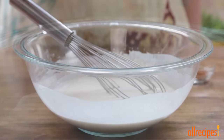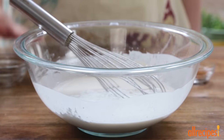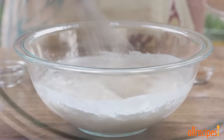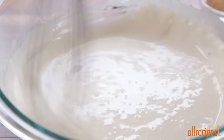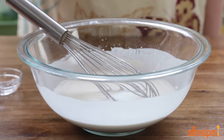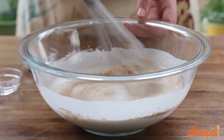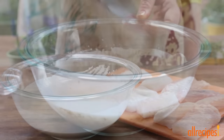Then add baking powder — we're using 2 tablespoons, as many Allrecipes members suggested instead of a ¼ cup. Season it up with 1 teaspoon of salt and any additional spices you prefer. We're going to add 1 tablespoon of seafood seasoning. And that's it.